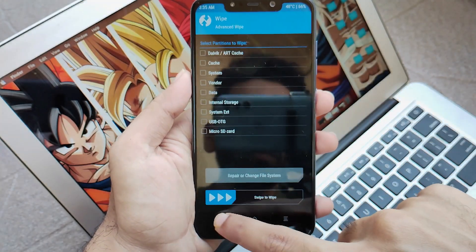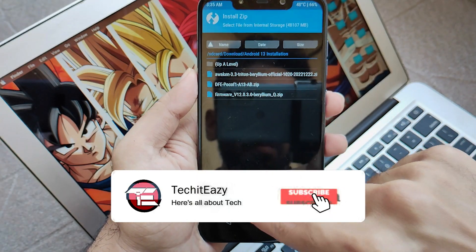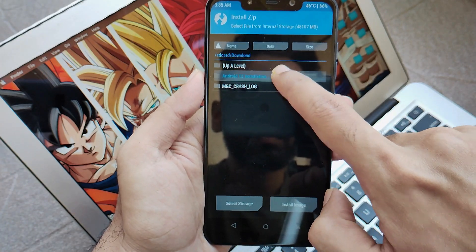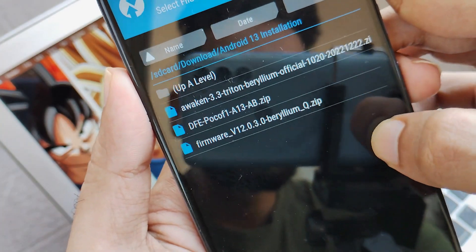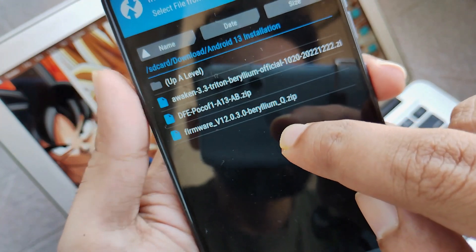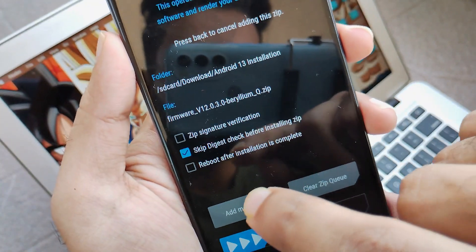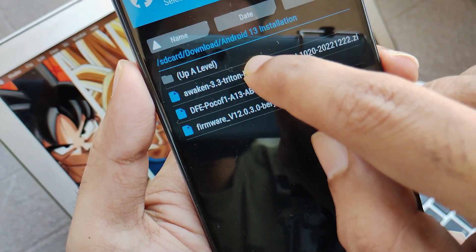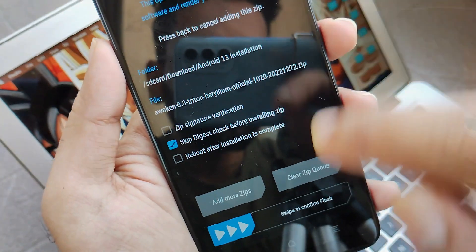Now go back, click on install, and navigate to the folder where all your files are located. Going inside the folder you will see that we need two files at first: the firmware. Select that file and then click to add more zips. Once you click on that, add the rom.zip file. We will flash these two files together without flashing them separately so it will be done in one go.